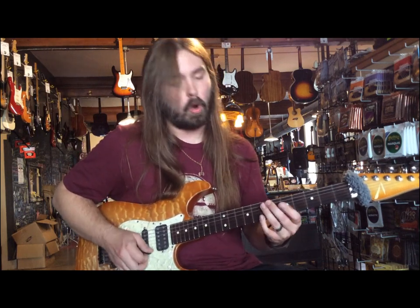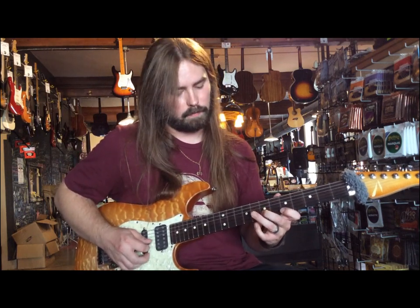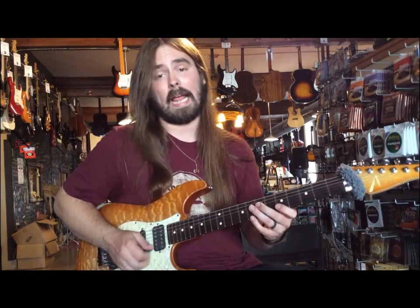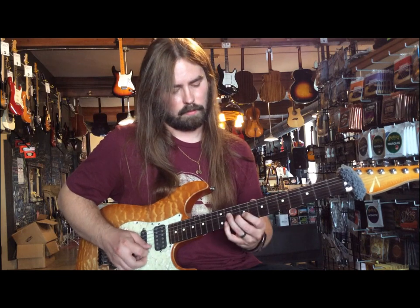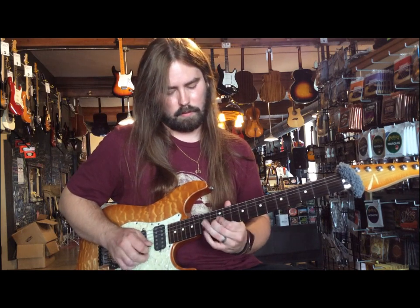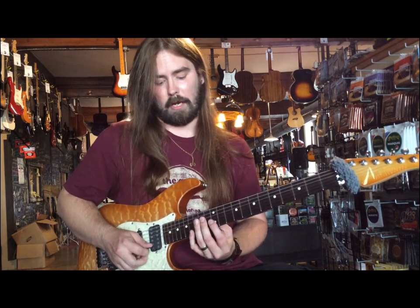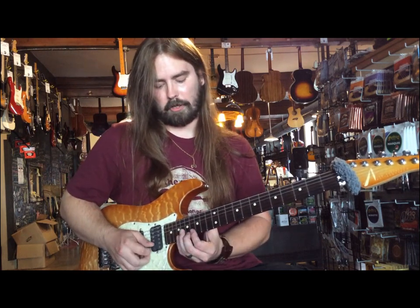So at the end there, what we're doing is we're walking up this diminished arpeggio — every three frets — and then to a major arpeggio, E major.